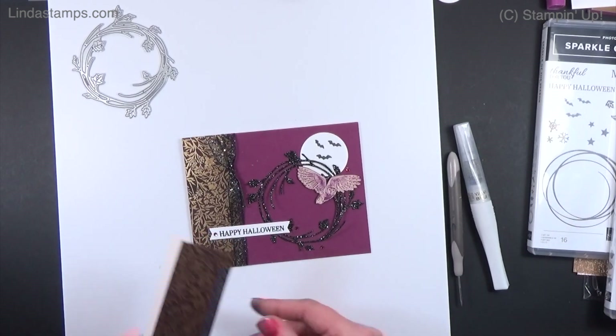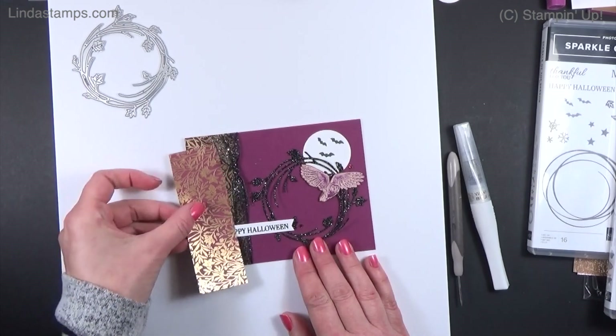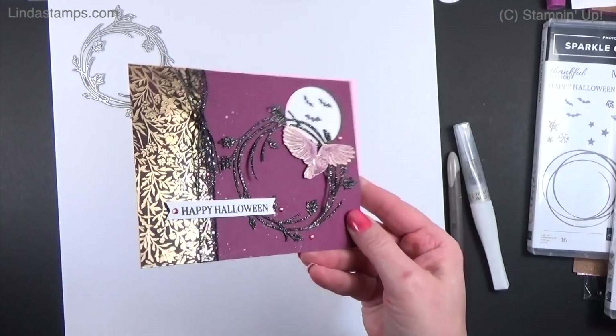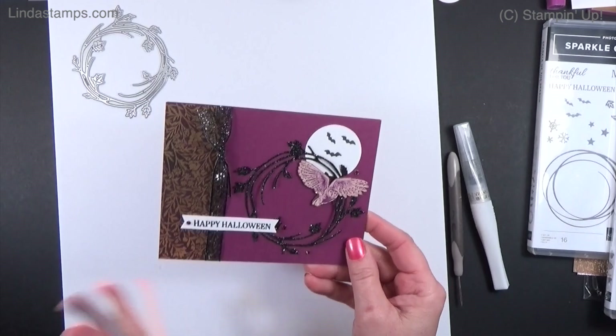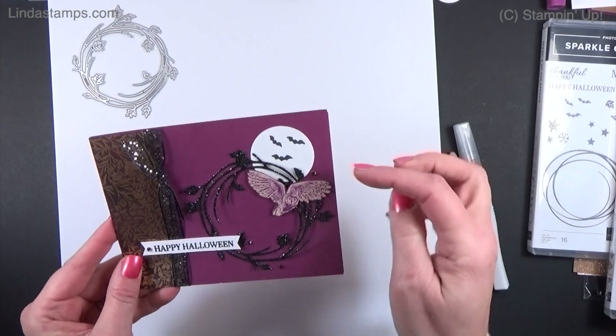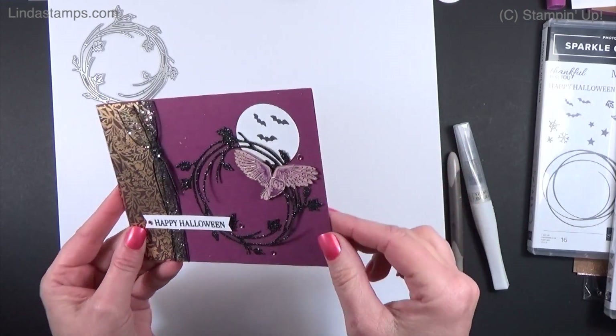It would probably look fine left as Razzleberry, but I really liked it being just a little bit darker and more mysterious looking. The little owl is cut out from the paper. This is just a circle punch with little black bats stamped on it.